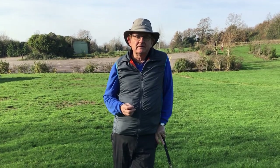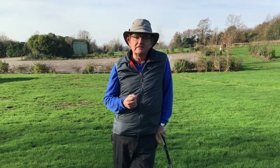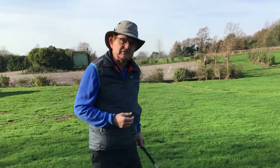I just want to show you a few swings that I've encountered over the years. Any resemblance to anyone now living is purely coincidental, so please don't take this personally. I'll try and copy a few of the things that I've encountered.